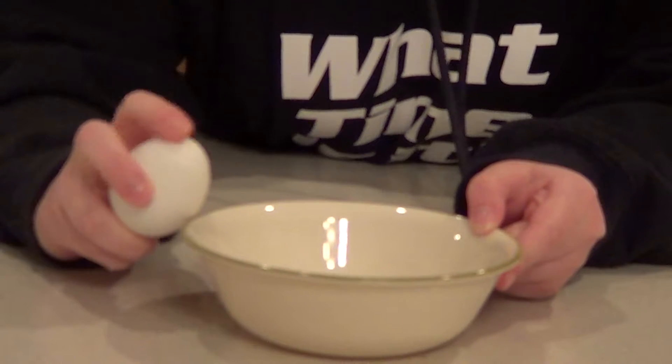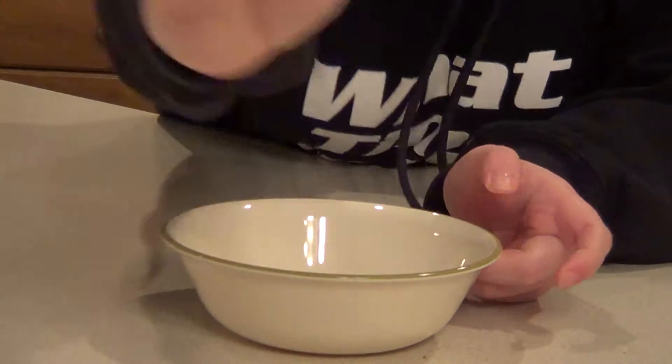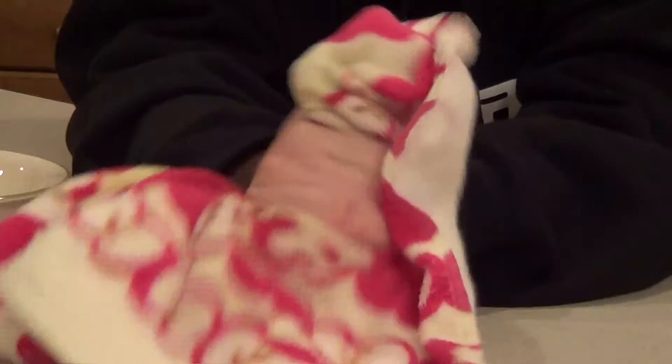You just give it a little tap — one, two, you crack on three. See? Do you see how it cracked? Wash your hands. Use soap and water. Dry it with a towel.